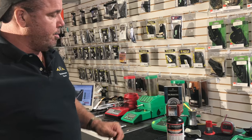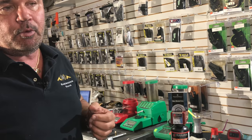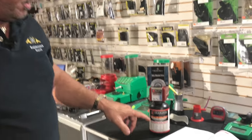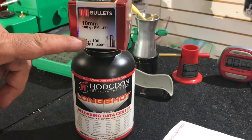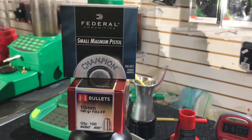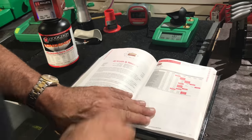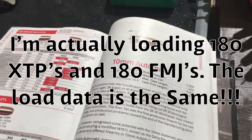Alright guys, working on my show. Like I said in the opening, I'm going to load the .40 S&W for a Glock 23. I'm going to use Longshot powder, 180 grain Hornady XTP bullets, and Federal primers. We'll go to my load data for .40 S&W, and I'm going to use the Hornady book since I'm using Hornady bullets.